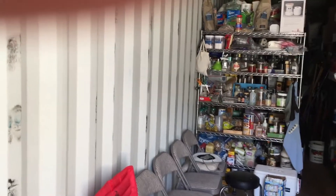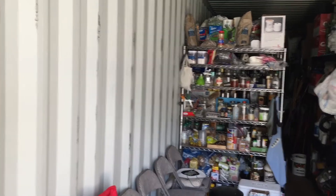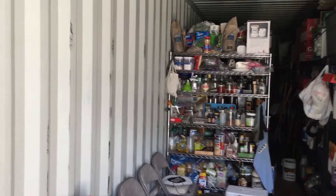Welcome to Off Grid Victory. Today we're going to be painting our container — just the start of the project to make this more into a livable space. Right now we're just kind of using it as a makeshift kitchen.